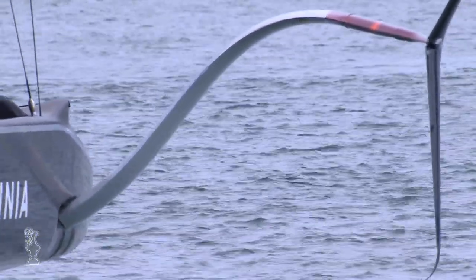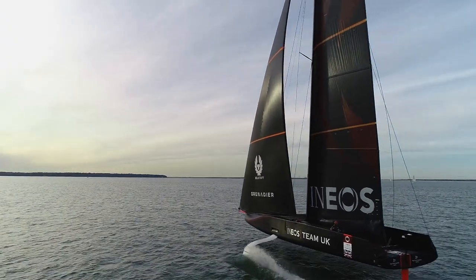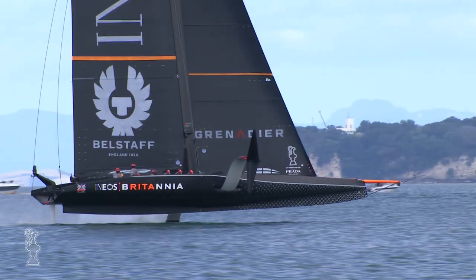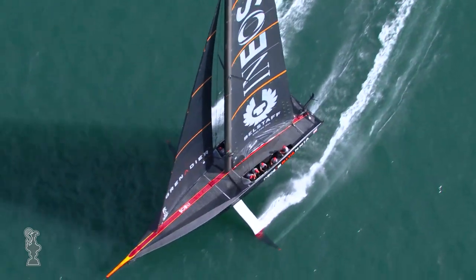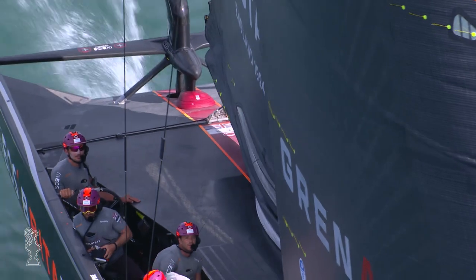The initial concept with the Code Zero was kind of a safety net in case the boats were very sticky in light air — nobody had ever seen a foiling monohull at that point, so everybody was concerned about the weight and drag the boats have in light air. As it turned out the boats were probably more efficient than most people thought, and the other factor is that the aerodynamic drag of that big Code Zero is so prohibitive that it has a very, very small window where it would work. So the new rules have changed it.